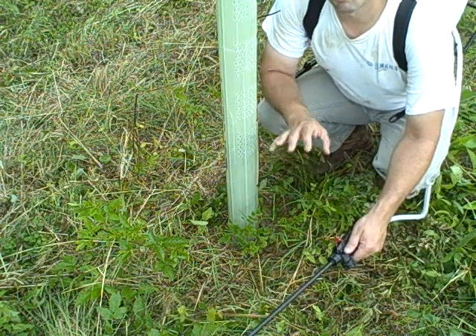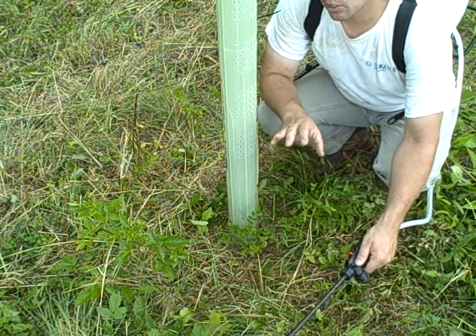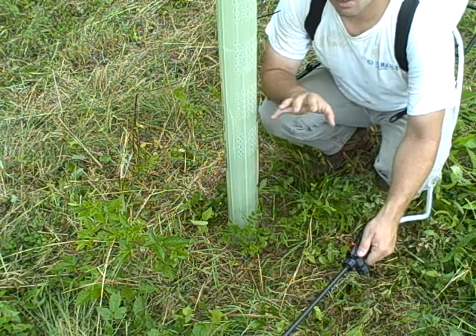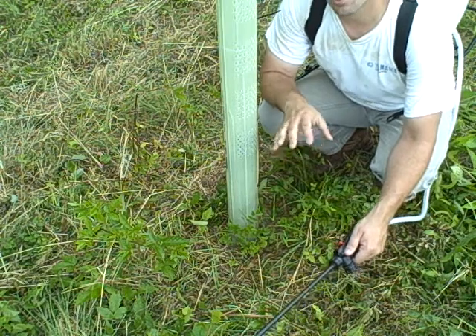Herbaceous weed control is one of the most important aspects of managing your wildlife trees. Herbaceous weeds are the most competitive thing surrounding your tree, trying to rob it of water and nutrients.